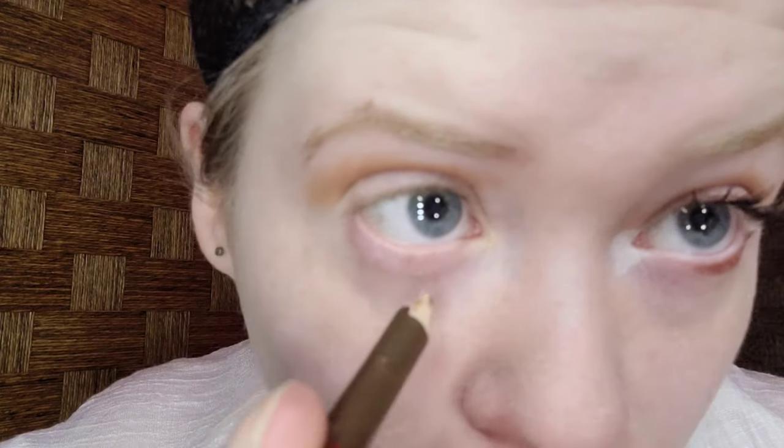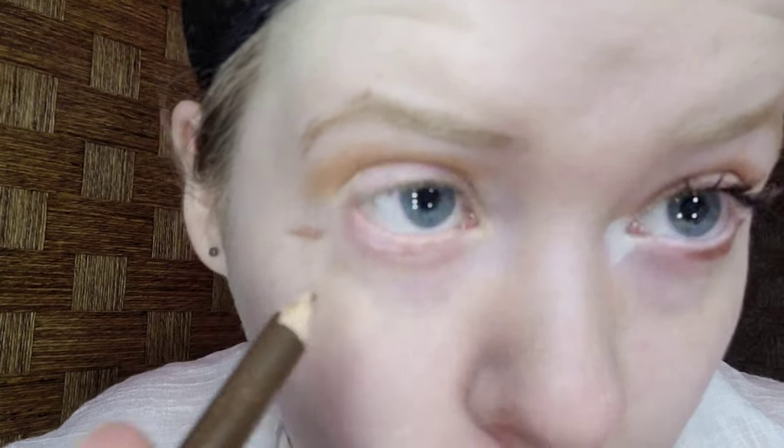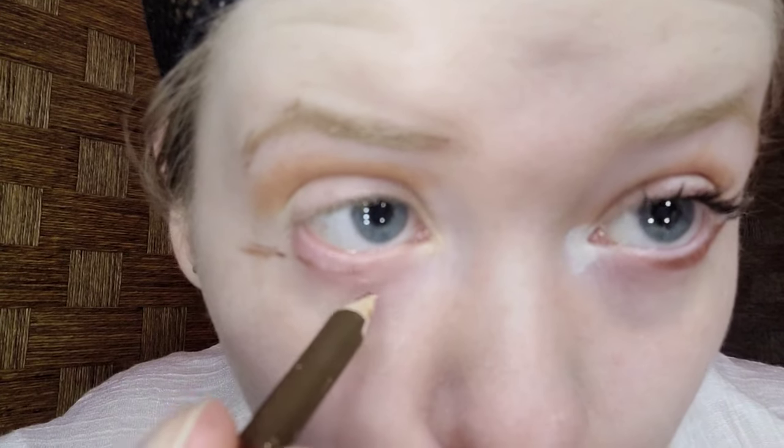To sort of outline the shape that I'm going for, I'm taking brown eyeliner. This does not have to be perfect since this is a Halloween look. I'm using the Beauty Runway brown eyeliner pencil, and my eye is watering a little bit.